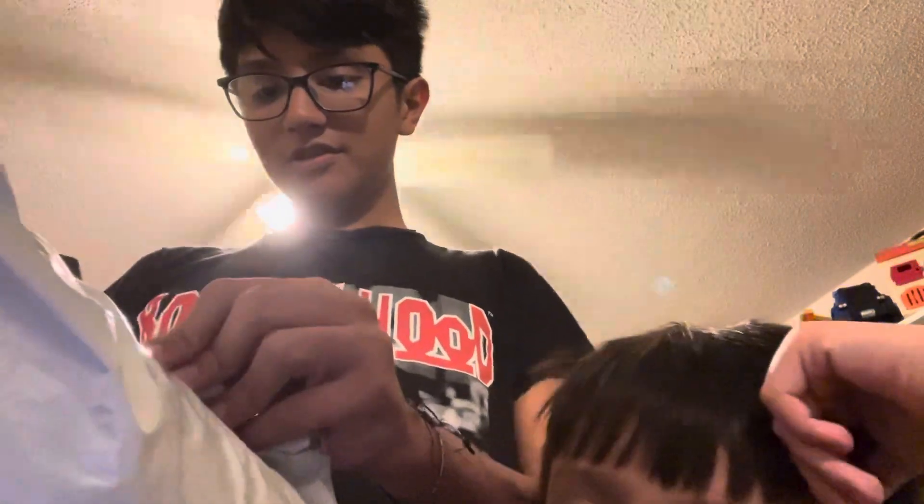It's a new plushy, I'm pretty sure. It's like so soft. Can I open it, Eric? It's kind of hard — Eric, is there tape on that? I'm pretty sure there's a way to get this out.